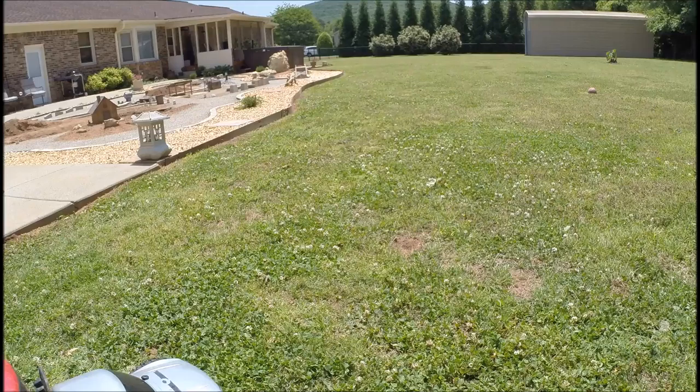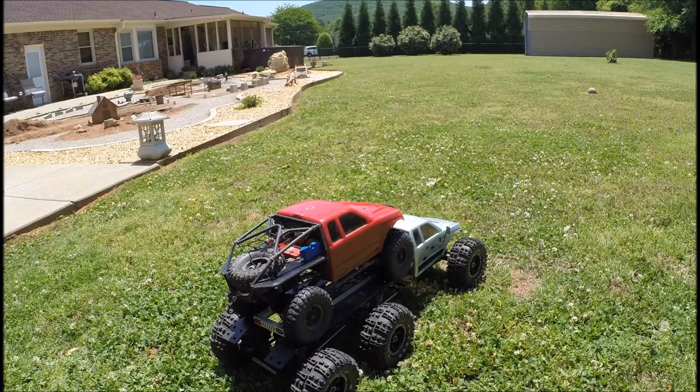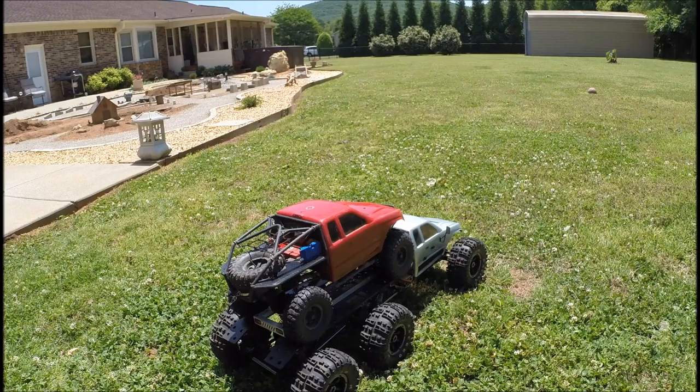You can drive up the ramps onto the back and just use this as a hauler. The Honcho has a freewheeling rear end where I disconnected the driveshaft, and it's not tied down so it's moving around a bit.